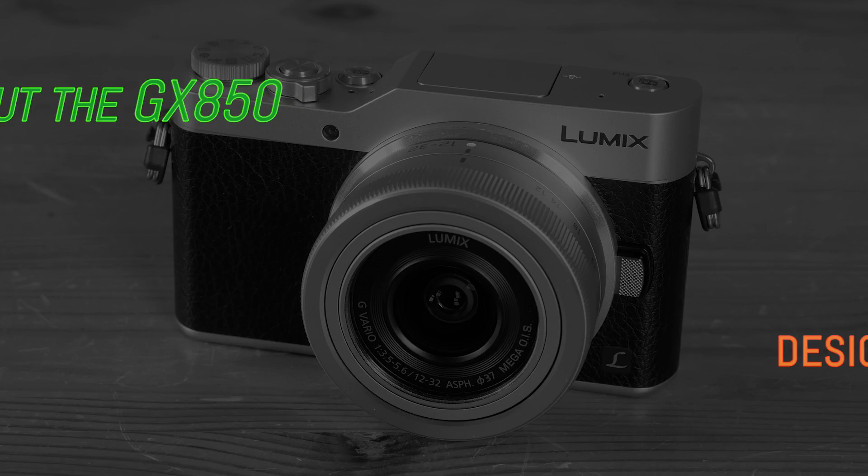As with all our latest camera reviews, we'll start by covering what we like about the camera, followed by what we feel could be improved.